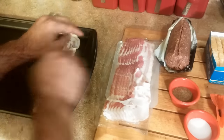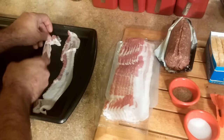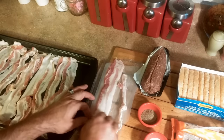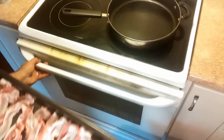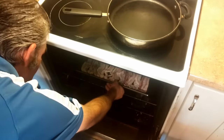First thing you want to do is lay your bacon out on the pan. Just spread it all out as flat as you can and pack it on there — it's going to shrink up a bit as it cooks. Go ahead and put that in a 375-degree oven while we do the rest of the sandwich.